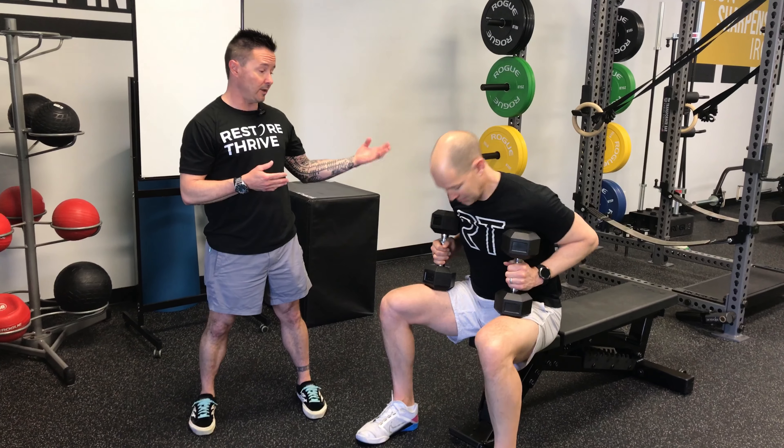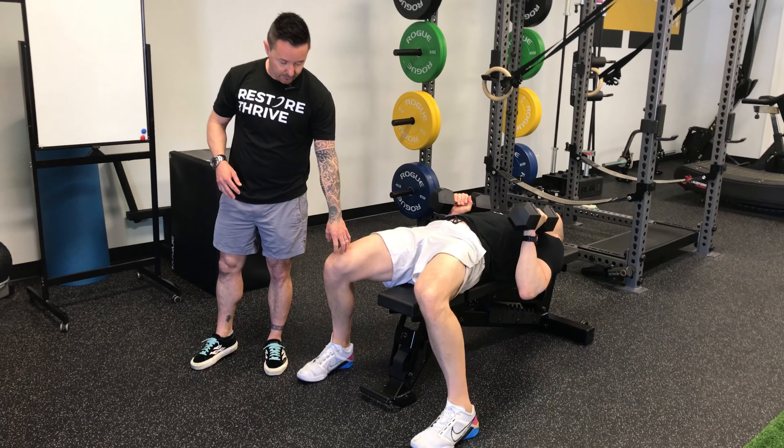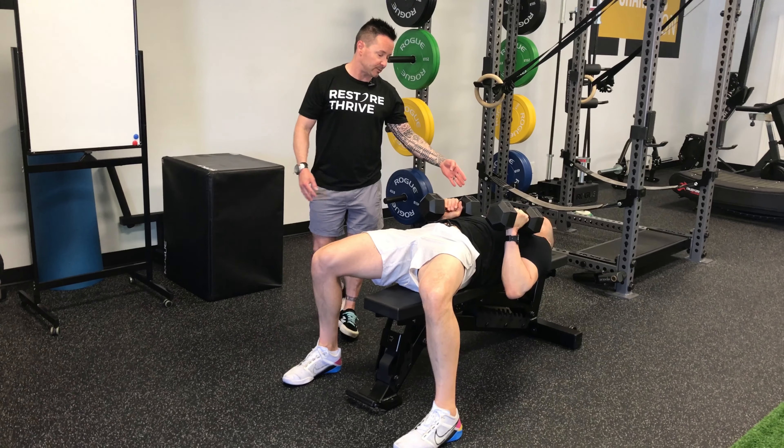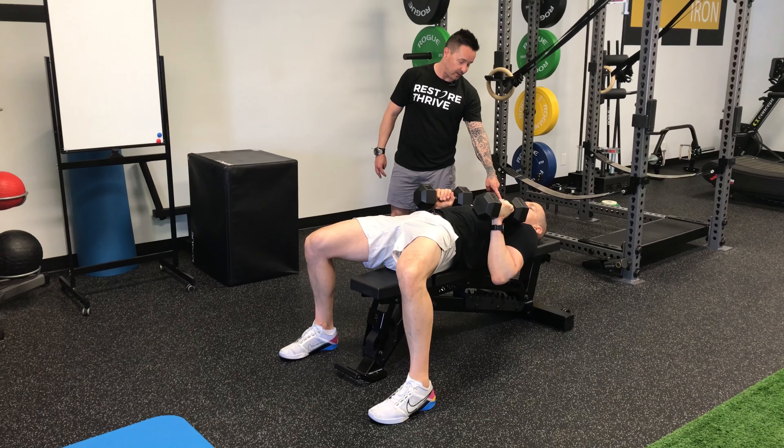Tim is going to lay down on the bench. When he sets up, he has his feet in his athletic position. He's pushing his heels into the floor. He's laying nice dead bug spine. His head is in contact with the mat on the back there. He's tucked his chin.